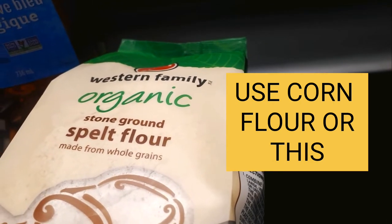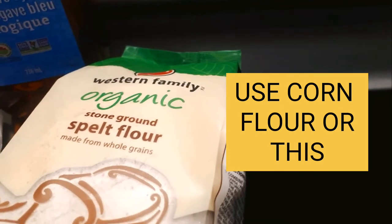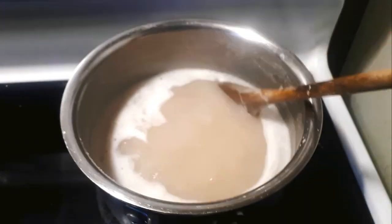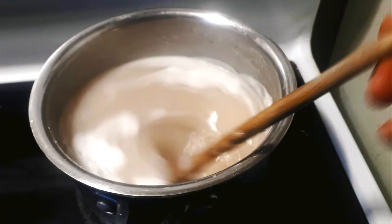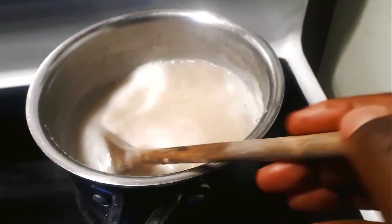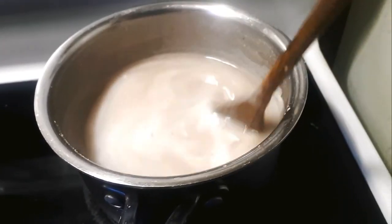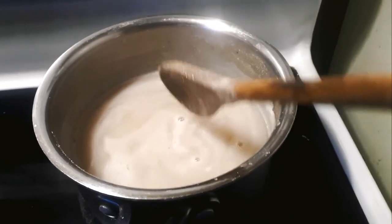This is the substitute: organic spelt flour. I use this to make porridge, pancakes, and even sadza instead of corn. I paste the spelt flour with cold water gradually so I don't end up with lumps in my porridge or my Maheo.